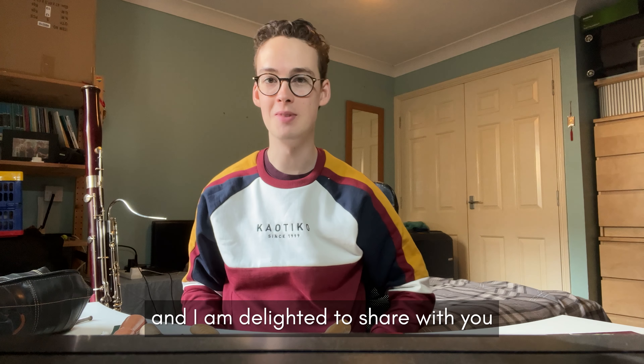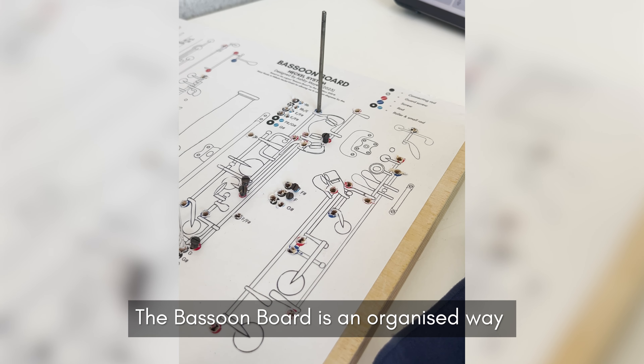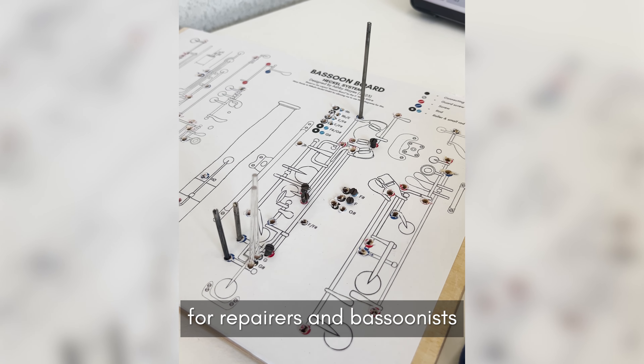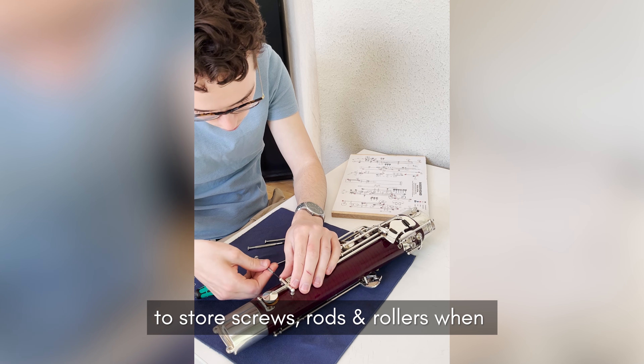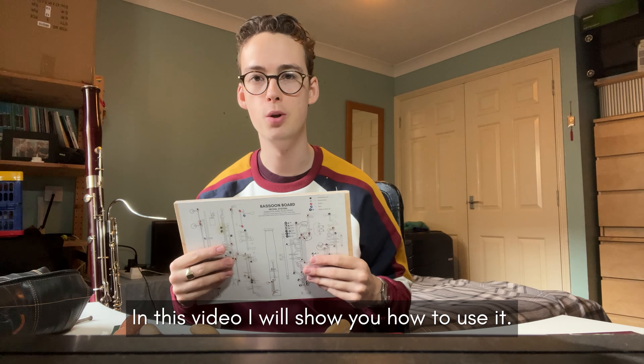Hello, my name is Ashby Mays and I'm delighted to share with you the bassoon board. The bassoon board is an organised way for repairers and bassoonists to store screws, rods and rollers when cleaning and repairing their instruments. In this video I will show you how to use it.